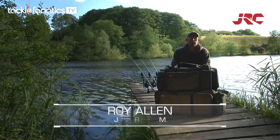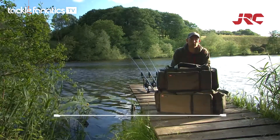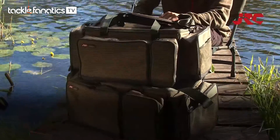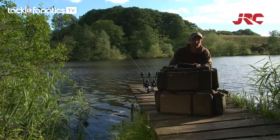Hi, I'm JRC Pro Team member Roy Allen, and here I am with the new JRC Cocoon Carrioles. This is the large version, which I'm going to show you now and talk you through the main features.